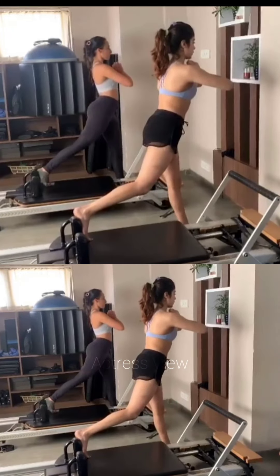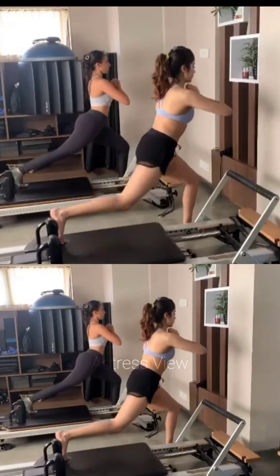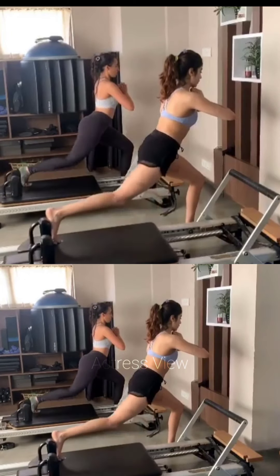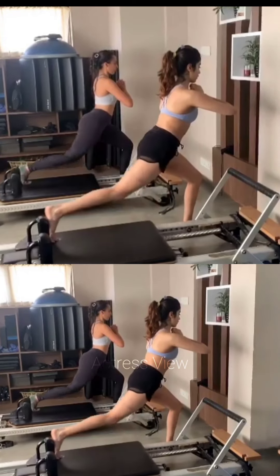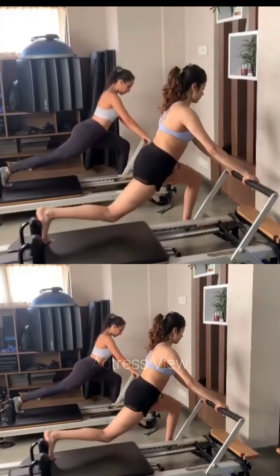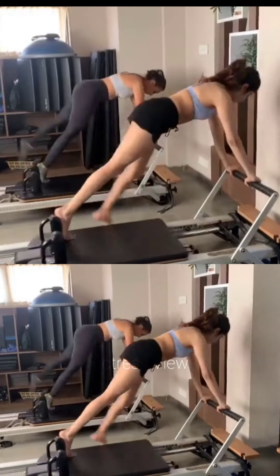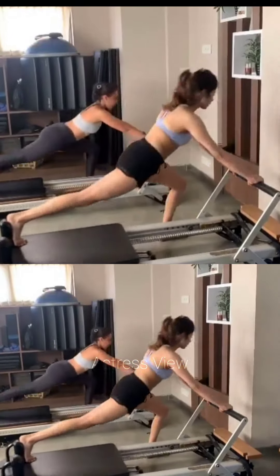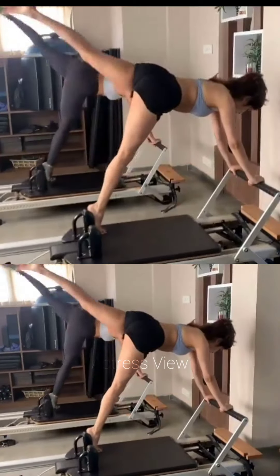Janhvi Kapoor's routine also includes a strong emphasis on mental well-being. She believes that taking care of her mental health is just as important as physical fitness. She practices activities like meditation, mindfulness, and deep breathing exercises to reduce stress, increase focus, and promote mental clarity, understanding the importance of finding balance and nurturing both mind and body.